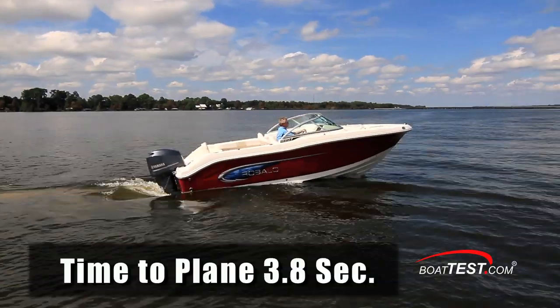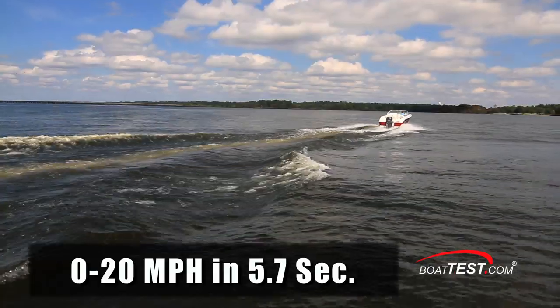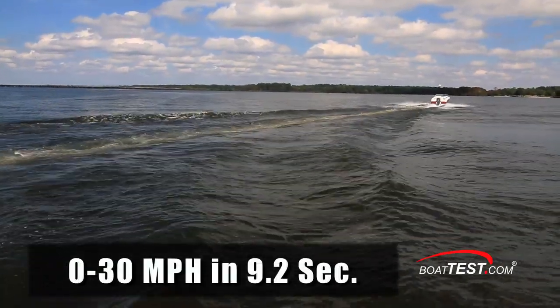We had a quick time to plane of 3.8 seconds, continued accelerating to 20 miles per hour in 5.7 seconds, and we reached 30 miles per hour in 9.2 seconds.